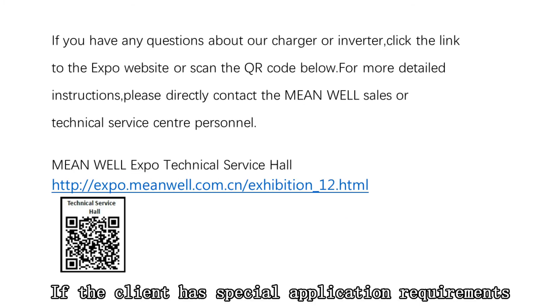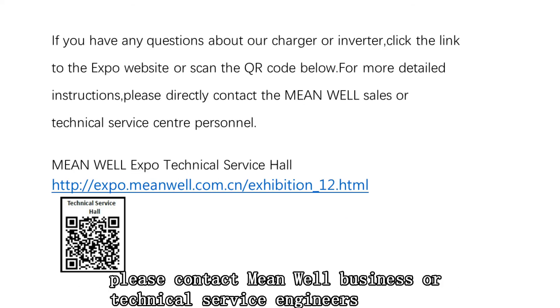If the client has special application requirements, please contact Meanwell business or technical service engineers. Thank you.